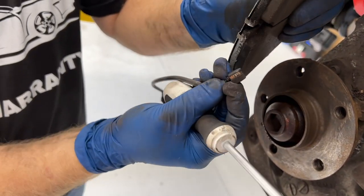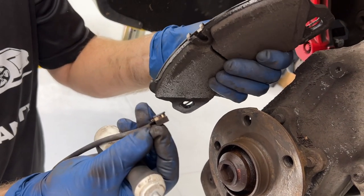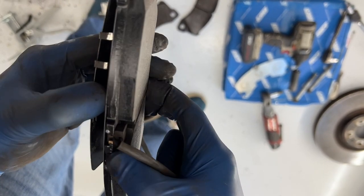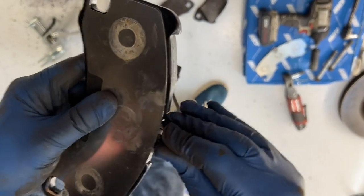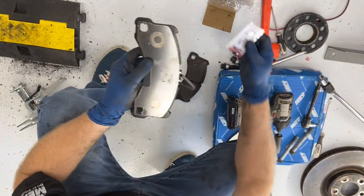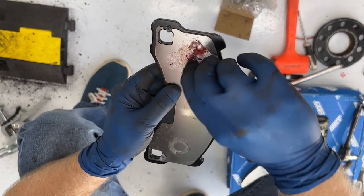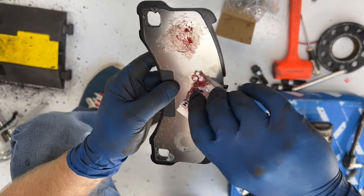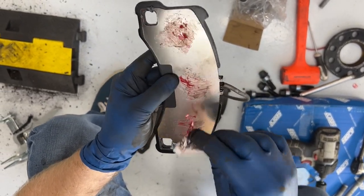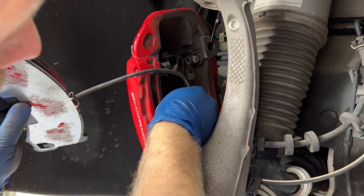It just slides out — you can see the grooves in it go right into the grooves of that. So we'll put this back in our new pad. Just going to stick that back in. Get our backing plate back on. Here's the grease that came with these pads. Nothing fancy — smear a little grease on there, and that should help it not squeal. Then just feed this back through the middle.